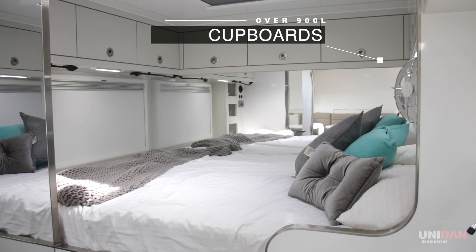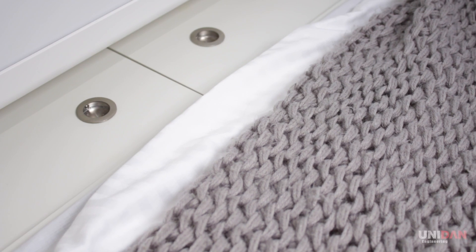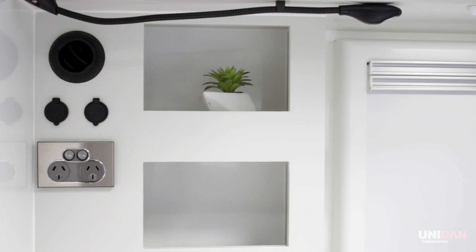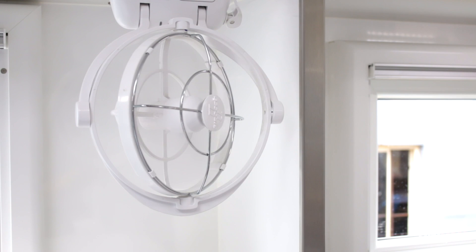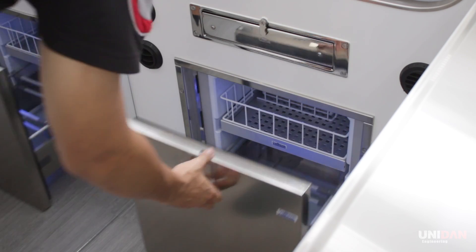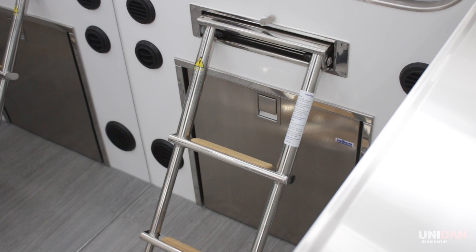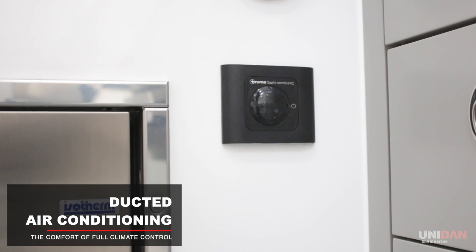The bedroom doesn't skimp out on storage and brings you that comfort you need to wind down. Underneath the bed, you'll find the isotherm freezer and a pull-out ladder to assist with getting in and out of bed. Stay warm during the winters with the Webasto diesel heating and hot water system, and stay cool with the underbed air conditioning unit.